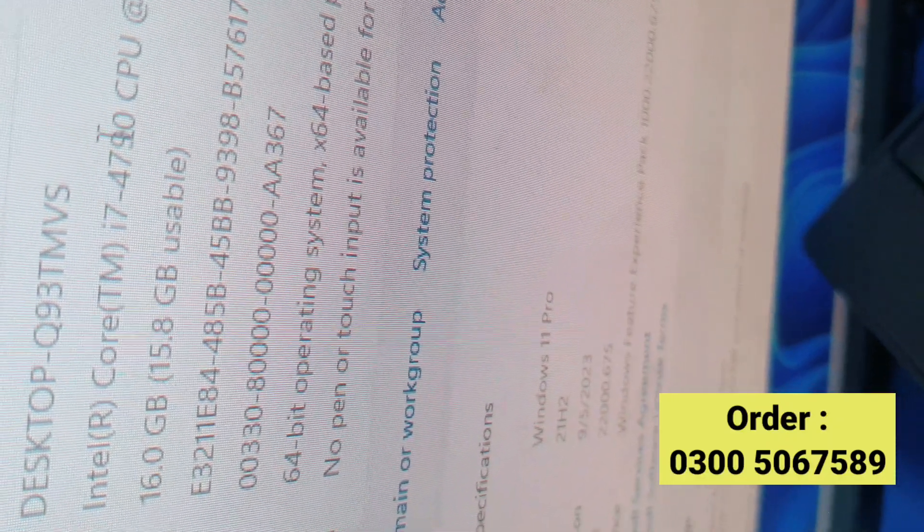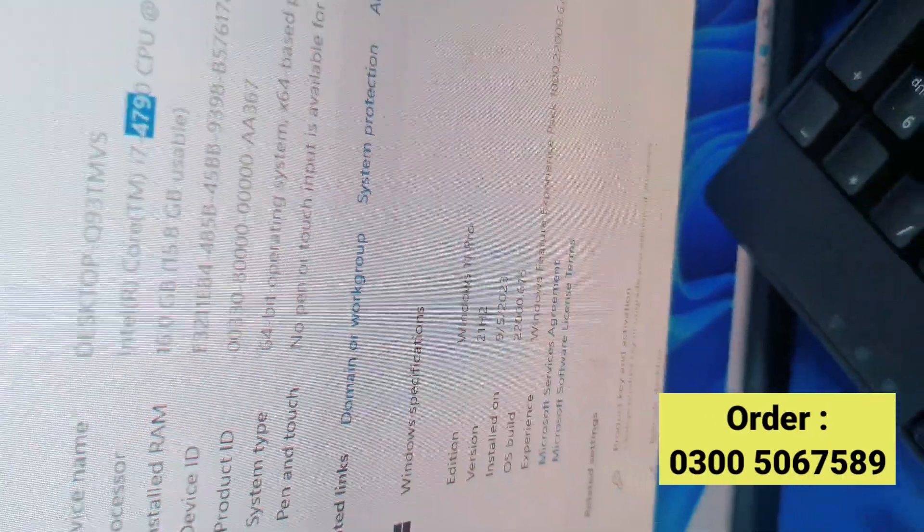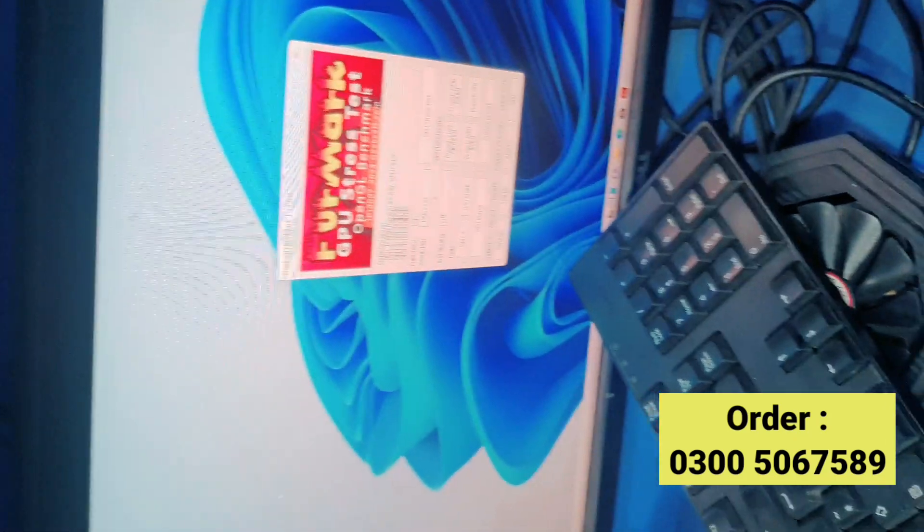This is your i7-4, and this is your 500GB hard drive.